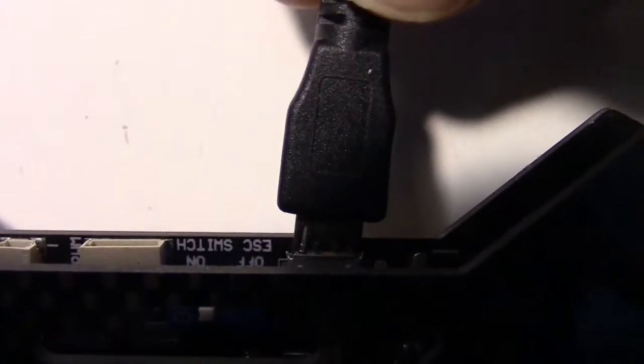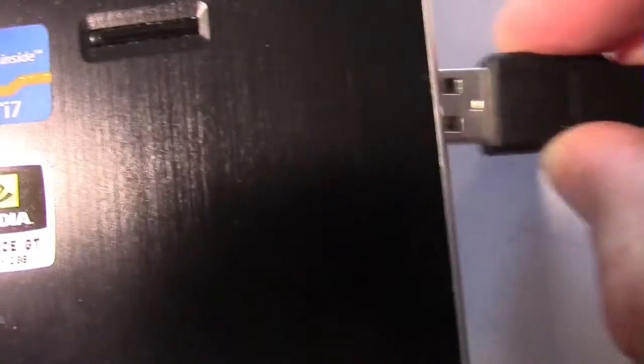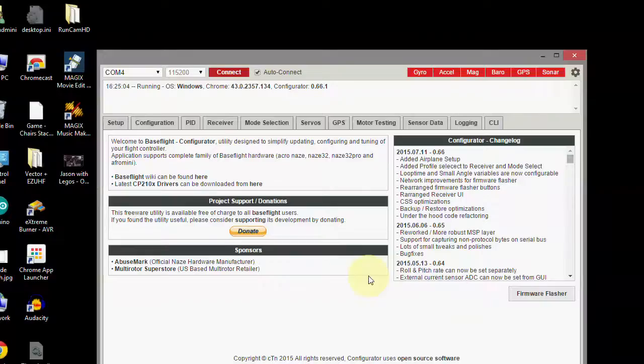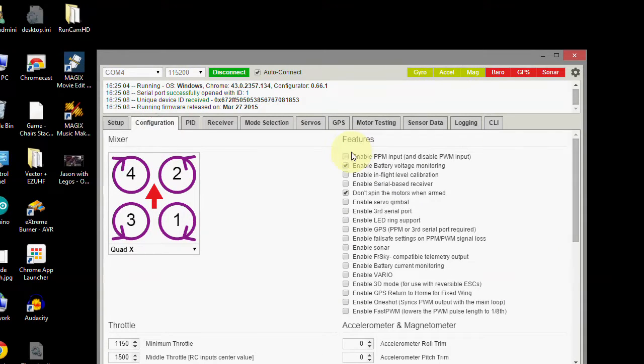Plug the USB cable into the Nighthawk Pro and connect the other end to the computer. Press the connect button on Baseflight Configurator. Mark from 2Dog has some excellent videos on calibrating the accelerometer and the magnetometer and all the other Baseflight settings. For now, go into configuration and enable PPM right there.